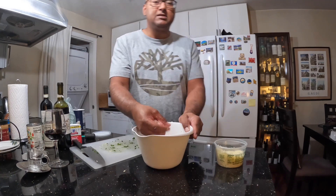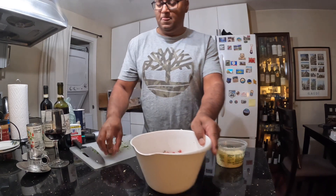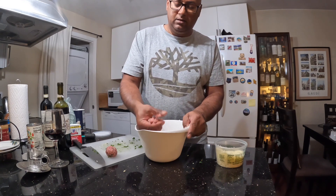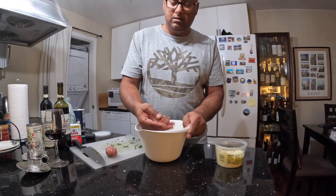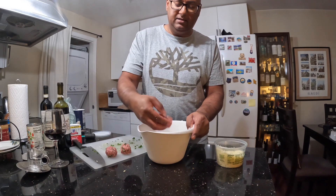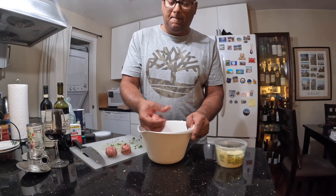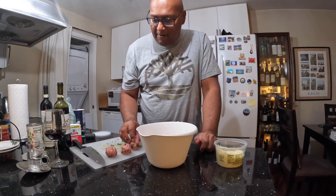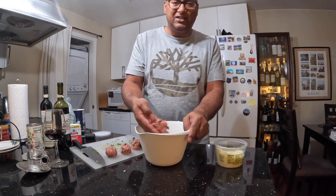Now we're going to make the meatballs — you can see they come together nicely. Try to keep them even sized — quite a few meatballs here, oh I'm excited. I already put a little bit of green parsley, I think just the right amount. Got to get your greens, right?